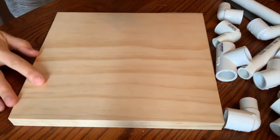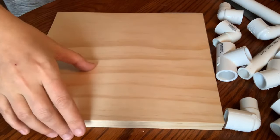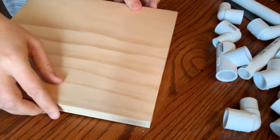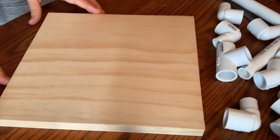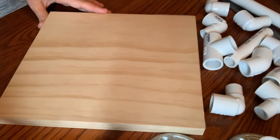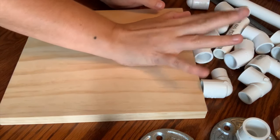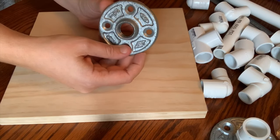First you will need a piece of wood. I picked out this square piece at Lowe's — the nice thing about Lowe's is they can cut it for you there. I covered it with clear contact paper so you can still see the pretty wood, or you can cover it with anything you want. I usually cover it first and then do the drilling.